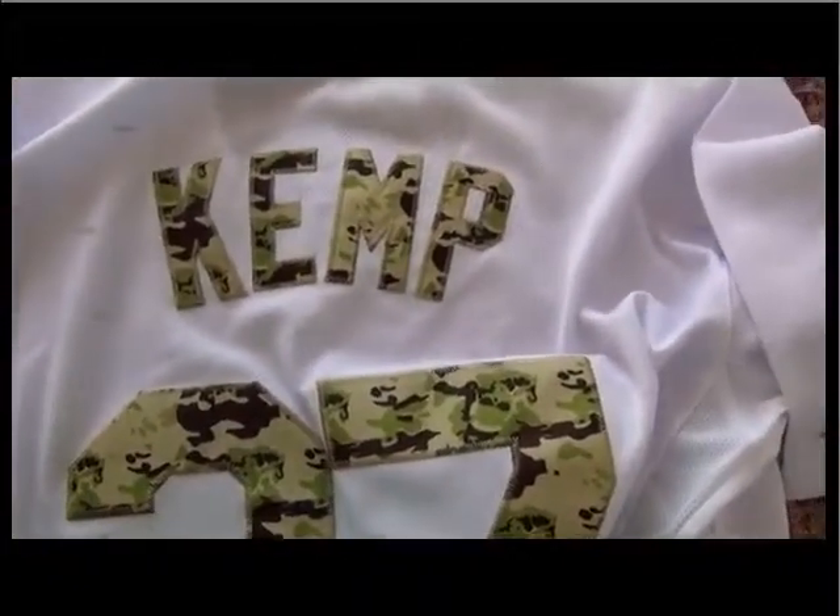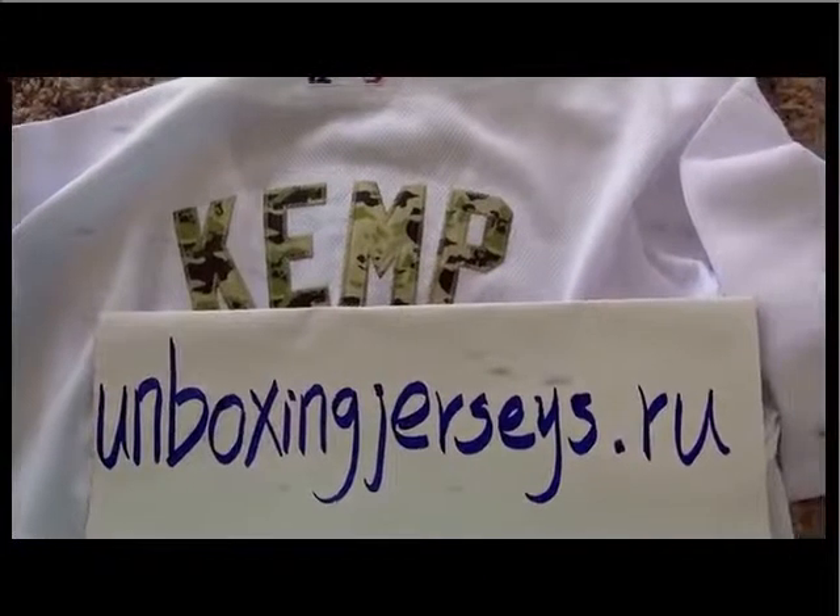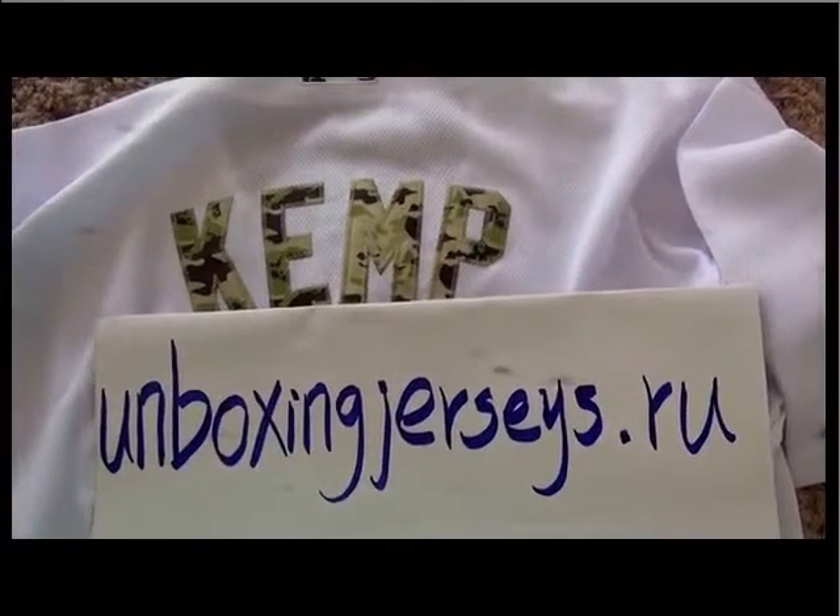This is the jersey from UnboxingJerryStyle. If you want to get more info, you guys can click the link in the video description and contact Anna. Thank you so much, bye.